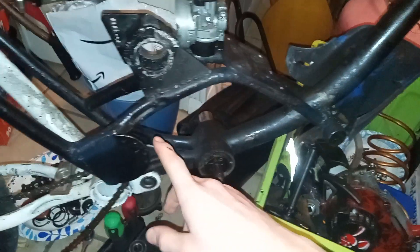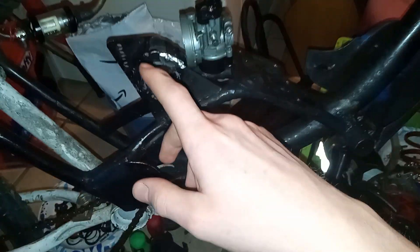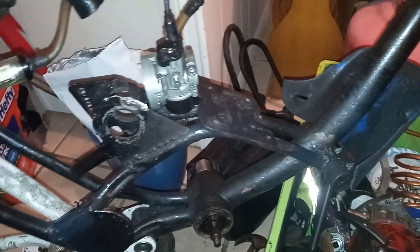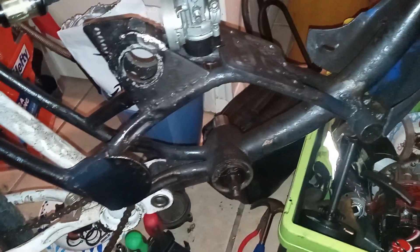I'll probably need to cut across here and set up a new tensioner for the chain, because I'm going to be running a 420 chain across here and 420 across the other side. It'll add a bit more weight, but I figure it'll be more durable and give more power output.